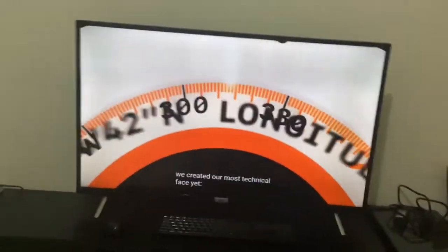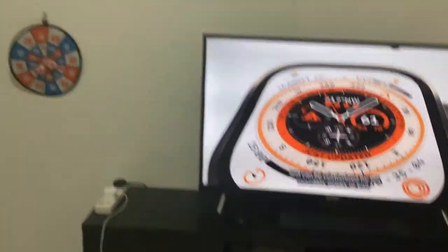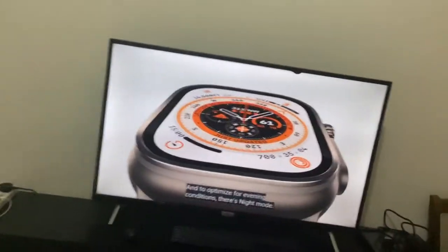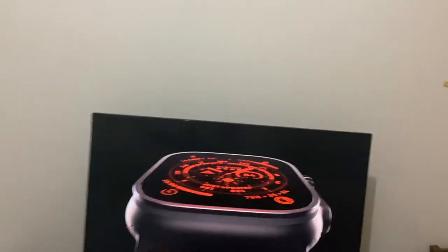And we've needed our most technical face yet. This face includes the altitude and the gyroscope, to optimize your evening condition. There's a light version.